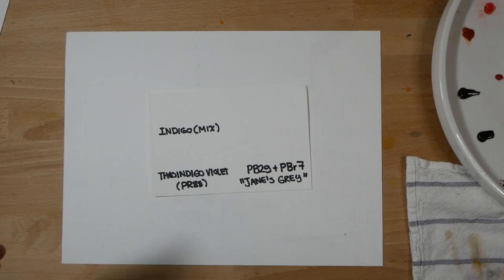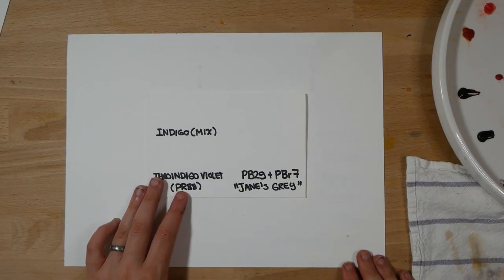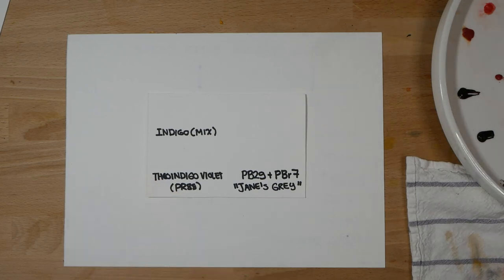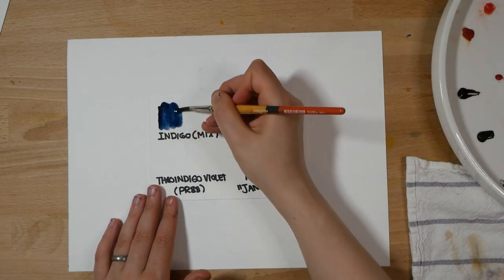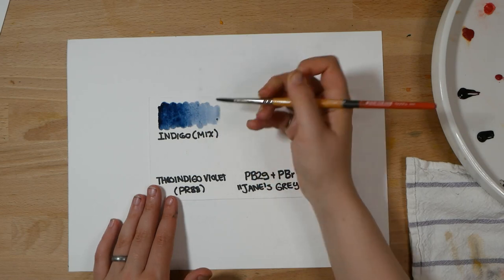First, let's talk about dark colors. Like many artists, I would not recommend choosing a pure black pigment for your dark colors because that can be hard to control and can make some very dull mixes. However, a number of convenience mixes of dark colors as well as some dark pigments do exist. Here are three examples.